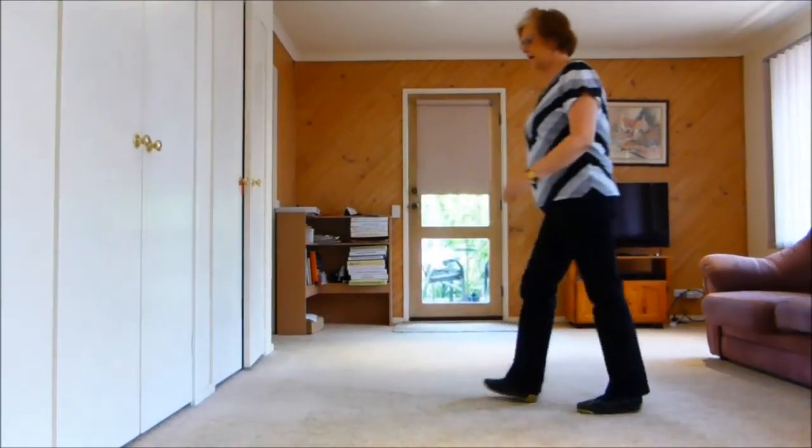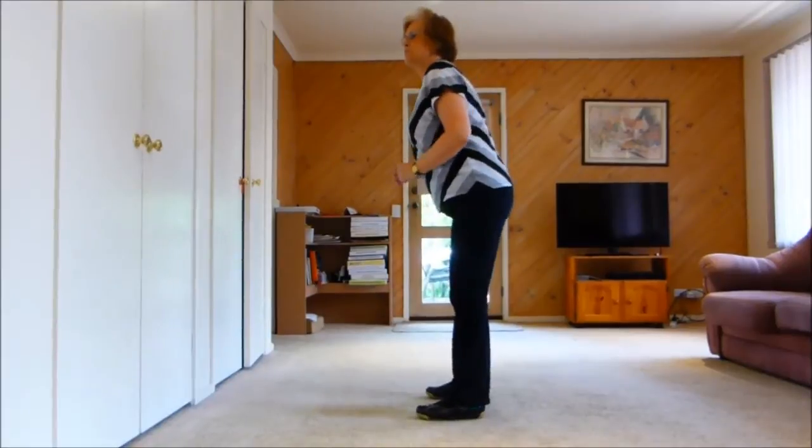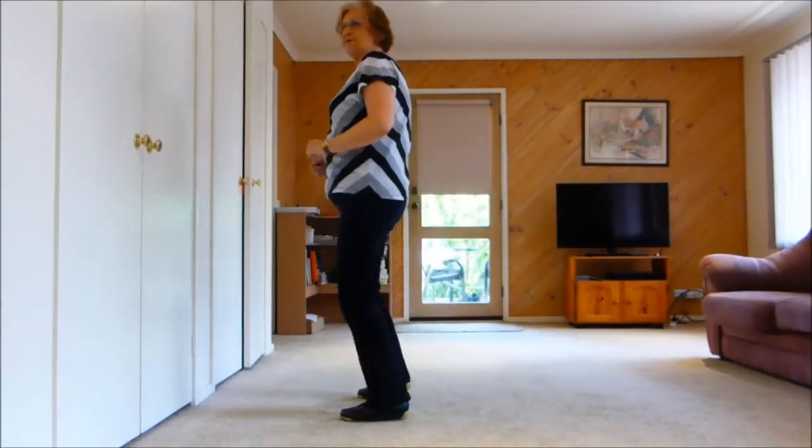So let's just do that tag again. We've stepped forward. So our tag is bomb bomb, hips, 2, 3, 4, 5, 6. Bomb bomb, hips, 2, 3, 4, 5, 6.